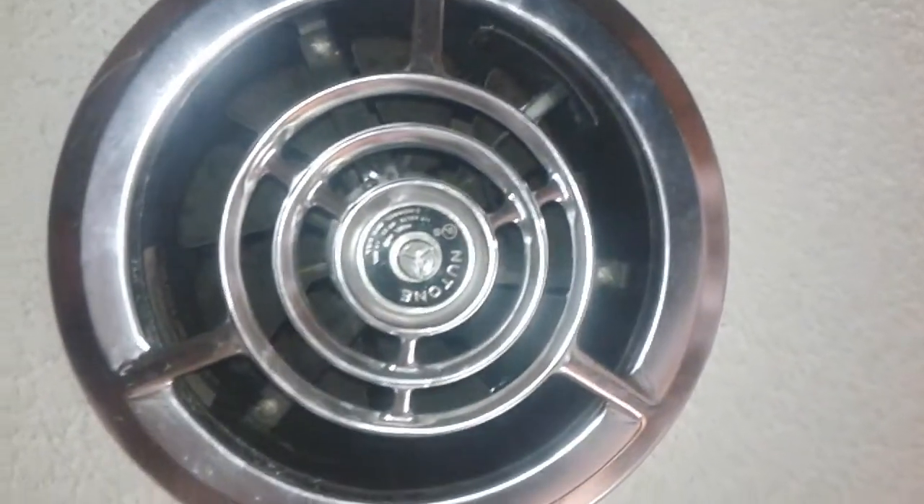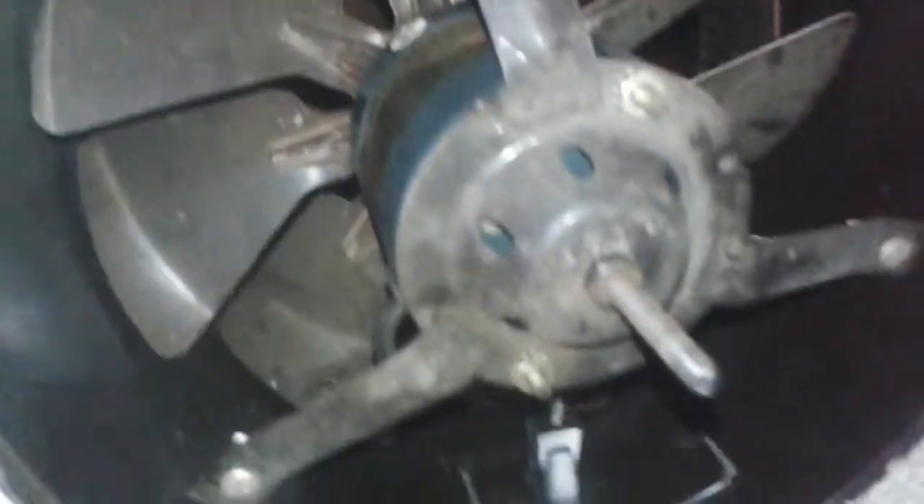It's really a neat fan. Let me crawl up on the countertop here and we'll remove the cover real quick. Get this little screw off, pull that down. I don't have any ductwork above it — just goes straight to the attic for now.